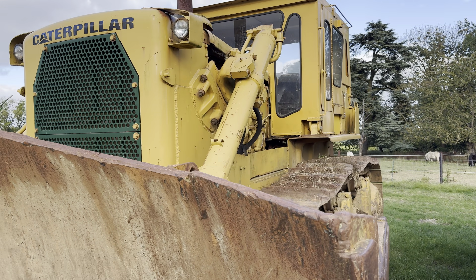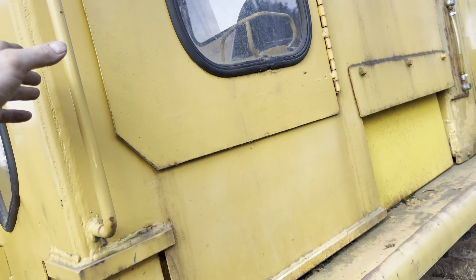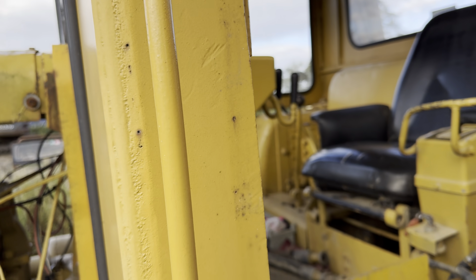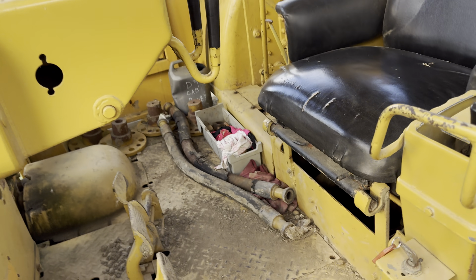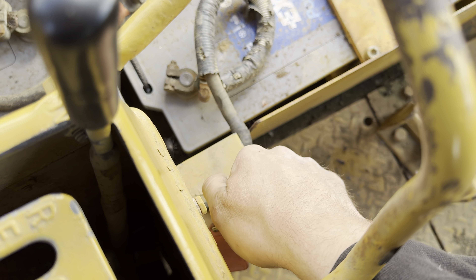This is a Caterpillar D9G bulldozer. Weighing in at the equivalent of 40,000 bags of sugar, it's still regarded as one of the largest bulldozers of its kind in Great Britain. And we're going to do something quite special with this one.